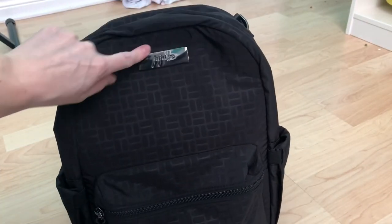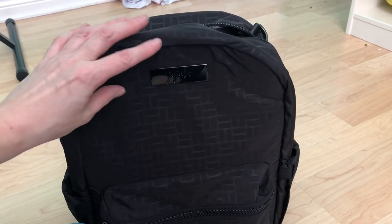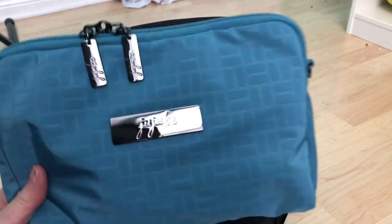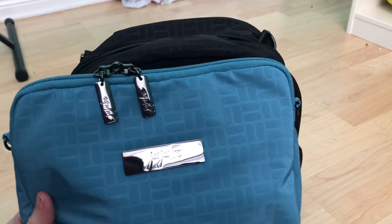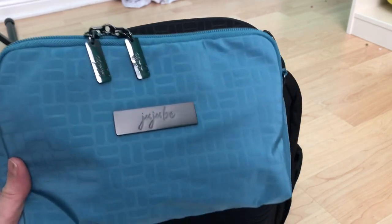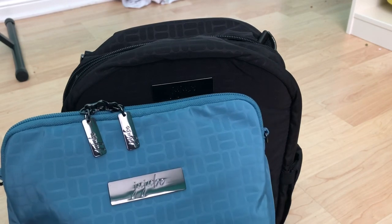It does come with the usual long and short straps. This bag comes with the change pad and stroller hooks. I'm probably going to get something made out of the change pad, like a little mini pouch in the black, which would be nice. I haven't seen the mineral yet which is the gray one, but I'm thinking the blue is probably going to be my favorite color out of all of them because it is absolutely stunning.